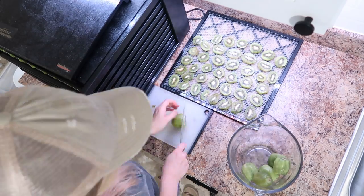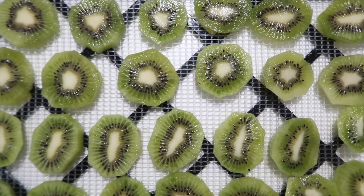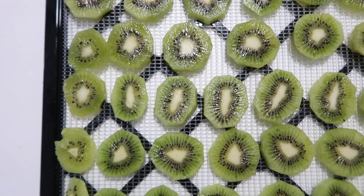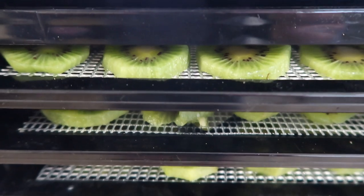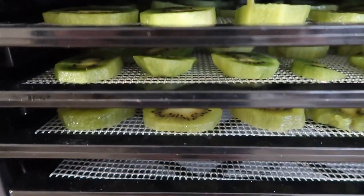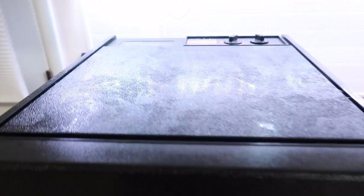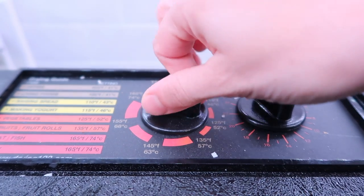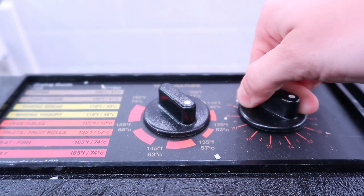We also did a bunch of apples in the dehydrator when I made some applesauce and the girls really love those as well. Once I had the trays loaded up — it didn't even fill my full dehydrator — I set it to the fruit setting which is around 135°F and set the timer for about 15 hours.